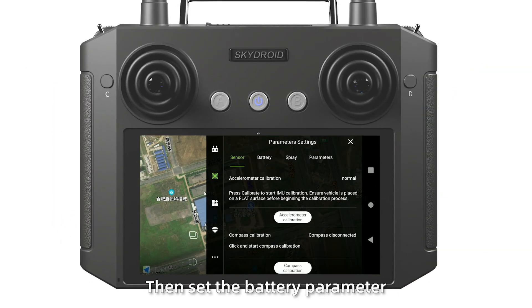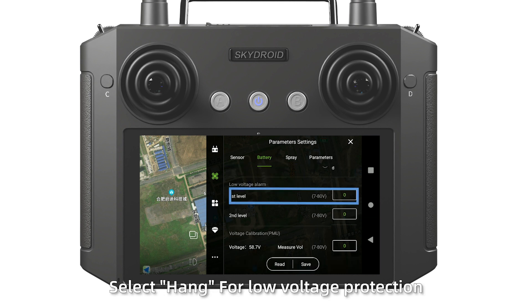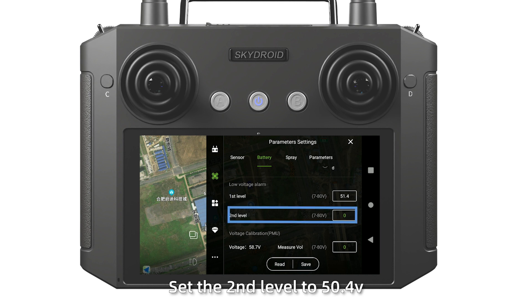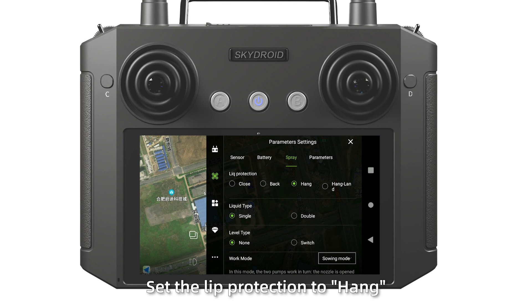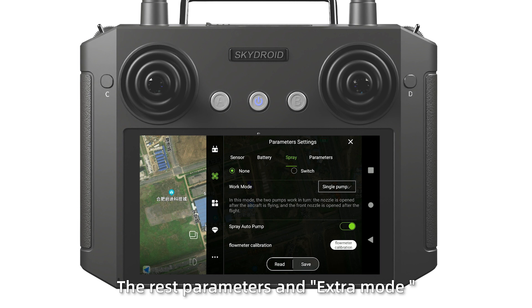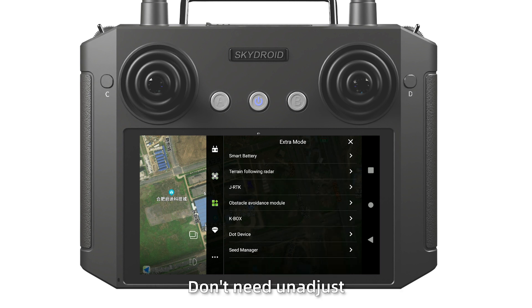Save the battery parameters. Select the alarm for low voltage protection. Set the first threshold to 51.4 V and the second threshold to 50.4 V. Then calibrate the voltage — input the actual voltage, with pre-release calibration at 58.4 V. Then configure spray settings: set label protection to on, set work mode as single point, and save it. The remaining parameters and extra modes do not need adjustment.